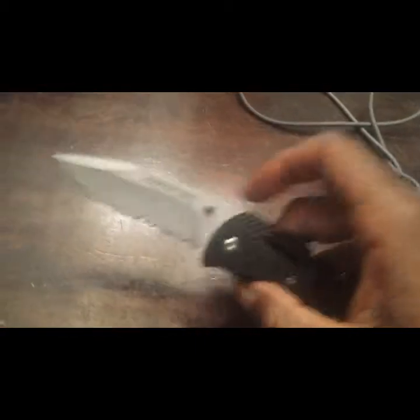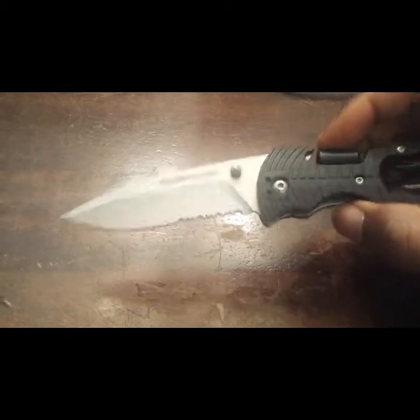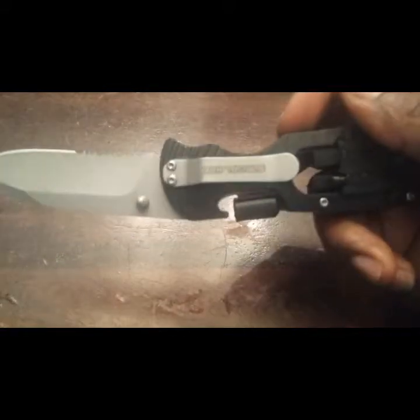As you can see, it's a nice size blade. Pretty sharp right out of the box without having to sharpen it. I've rubbed it back and forth along the hair on my arms and that hair came off really quickly.